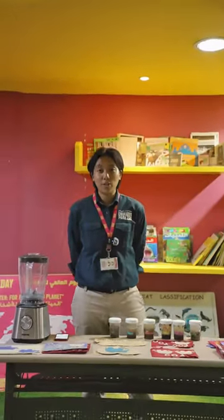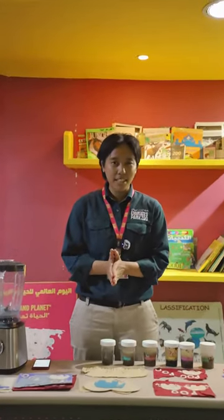Hello everyone, welcome back to another online session at Emirates Park Zoo. Today we're going to dive into a fascinating topic, a little bit unconventional but incredibly eco-friendly — the elephant poop paper.